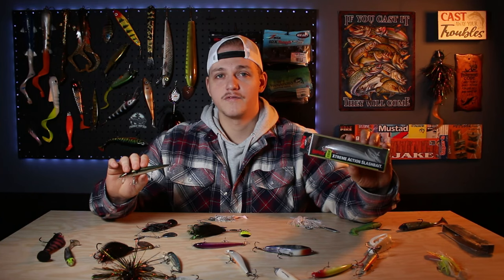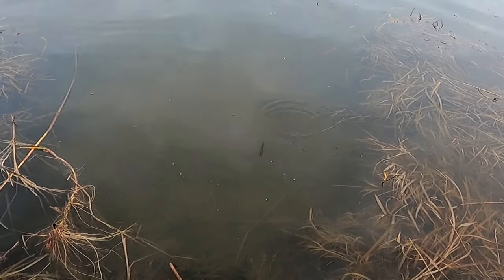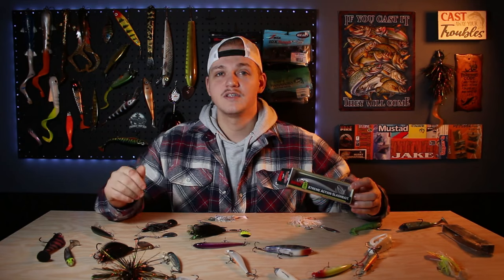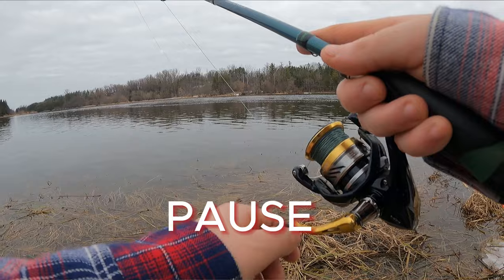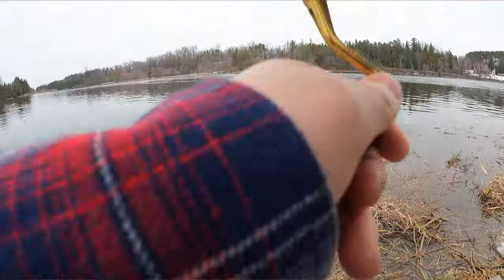Jerkbaits are perfect for cold water fishing. You can work it erratically to grab a fish's attention — especially in white or silver color to put off a flash — and then pause it. Especially early this season, leaving a pause of three to four seconds can triple or quadruple the amount of bites you're getting. Sometimes you've got to let a bait hang there in front of them in a high percentage zone, and a lot of the time those strikes are going to come off the pause.